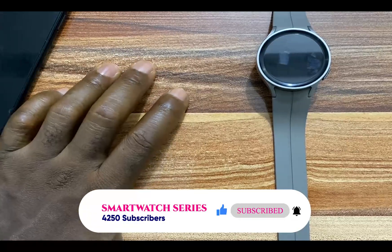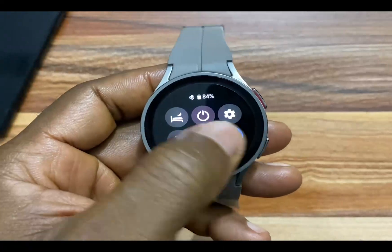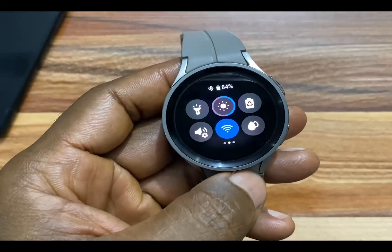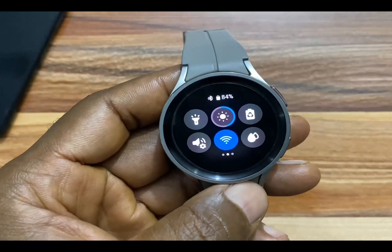What I have here is the Bluetooth version of the Galaxy Watch 5 Pro and I have Wi-Fi enabled. Once you enable Wi-Fi, this will automatically connect to my phone's Wi-Fi network.